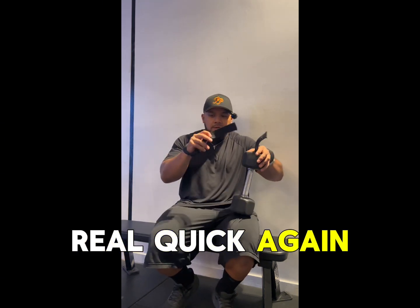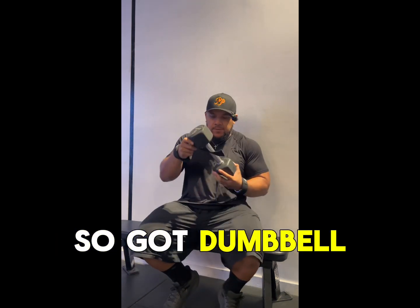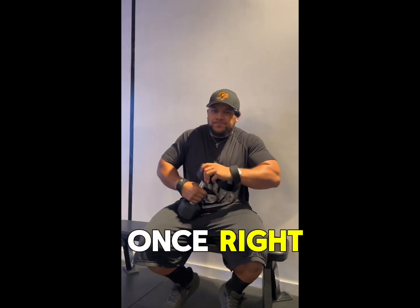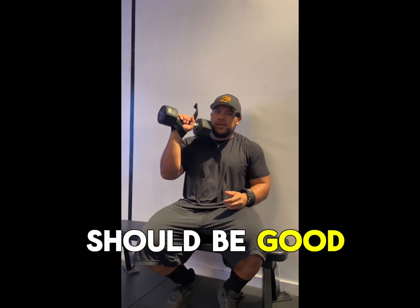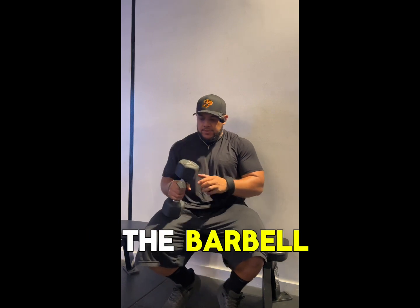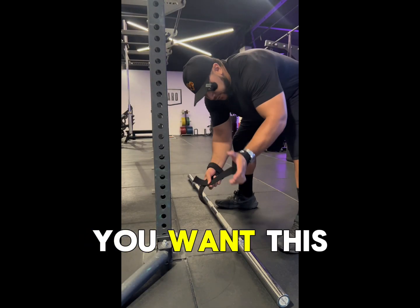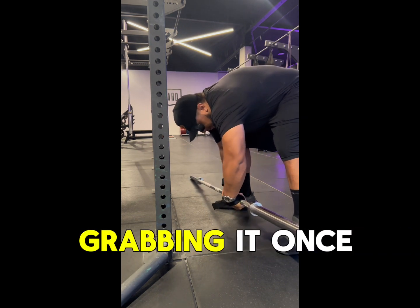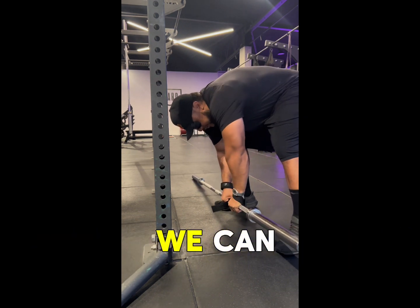Real quick again: barbell — cross, under, always under. So with the dumbbell, you're going underneath once, motorbike tight, and that should be good. Same thing with the barbell — you want this here, you're going underneath, grabbing it once, and then motorbiking it as tight as you can.